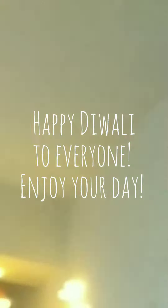If you did, do not forget to like, share, subscribe, and meet you guys in my next video. Happy Diwali to everyone out there. Bye.